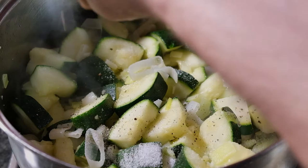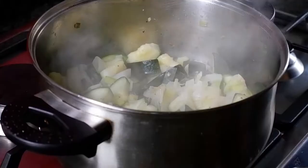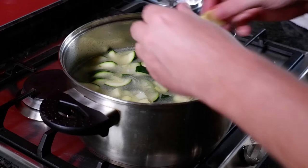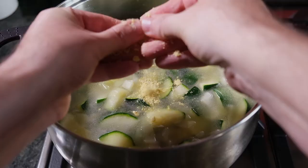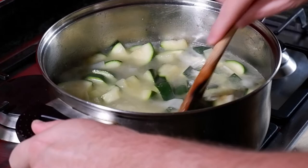Now we're going to add some salt and some freshly ground black pepper and give everything a good mix. Now we're going to add enough water to make sure all the vegetables are adequately covered. Then we'll break in a chicken stock cube and give everything a good stir.